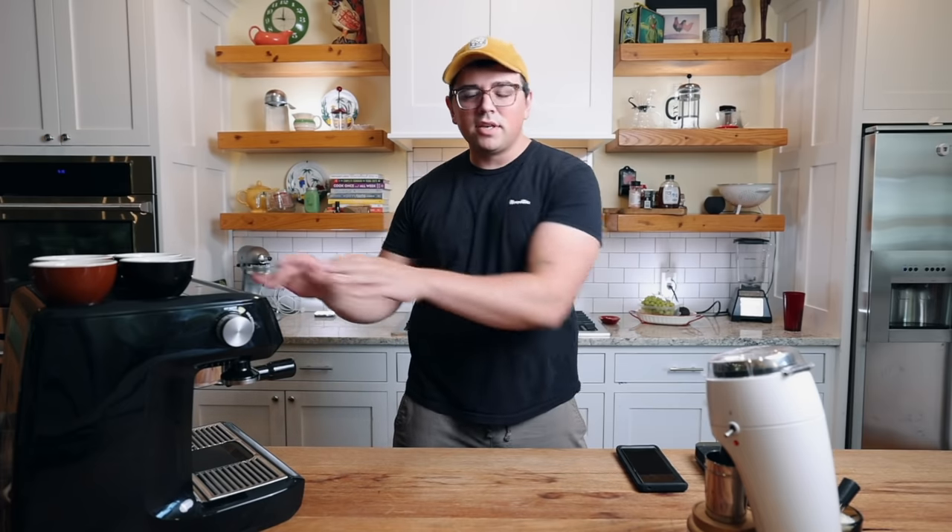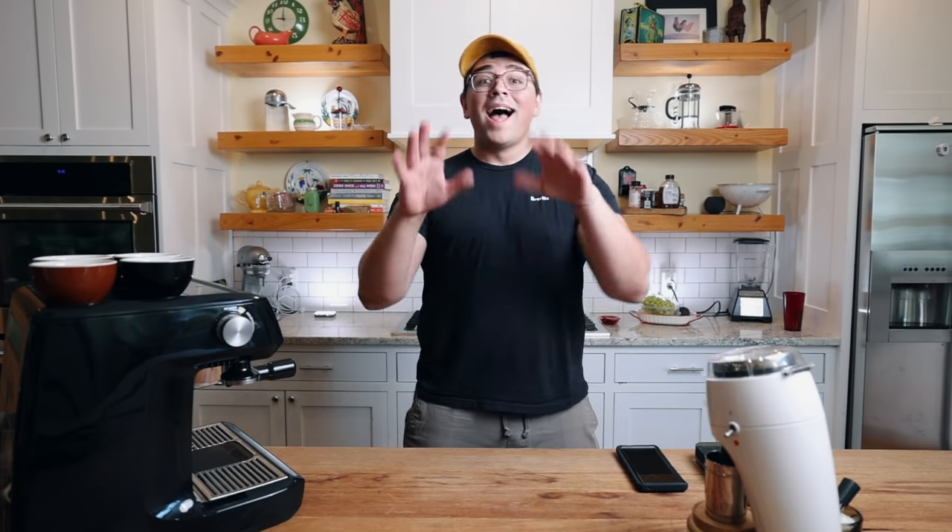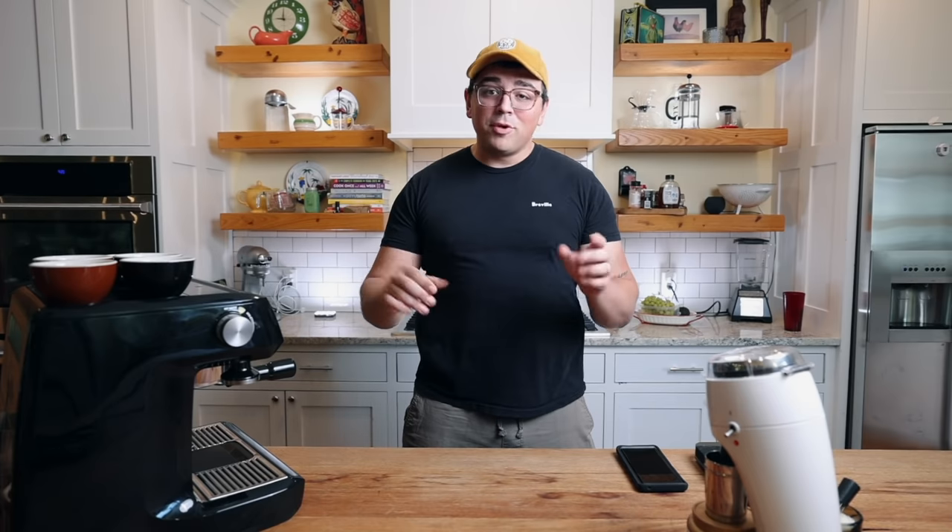You're sitting there going, Breville Dual Boiler — that's like a kitschy kitchen type of thing, right? That's not a very good machine. It's plasticky. Well, I got news for you. It's incredible, and I'm going to talk about why during this video.